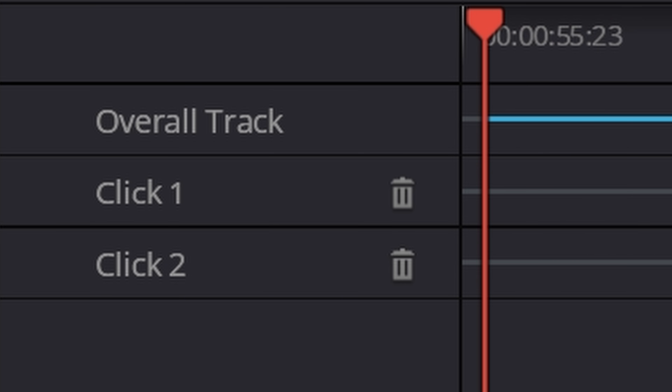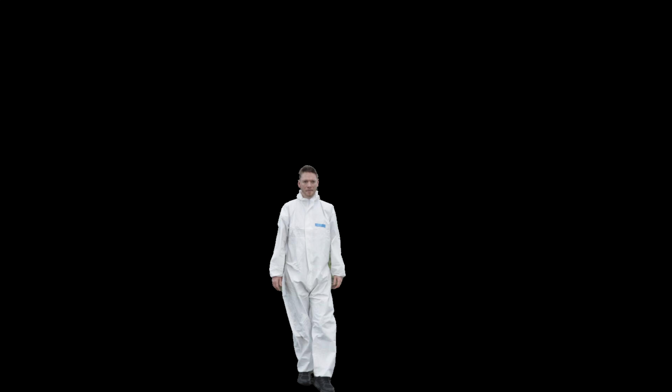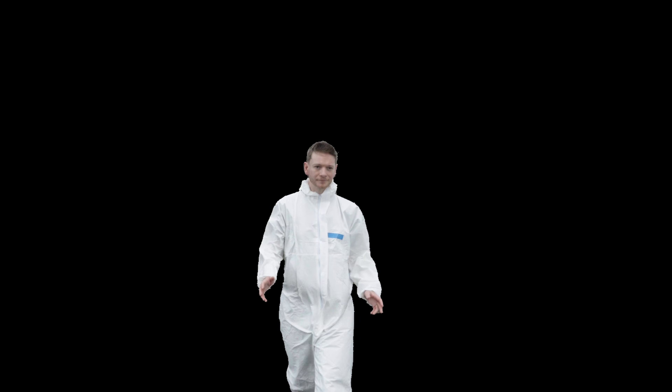Magic Mask is hands down the fastest. But my god, it does come with a few downsides. There's a lot more chattering on the edges here compared to After Effects' Rotobrush. This is much less usable in my opinion.